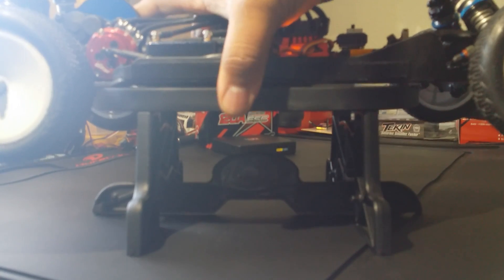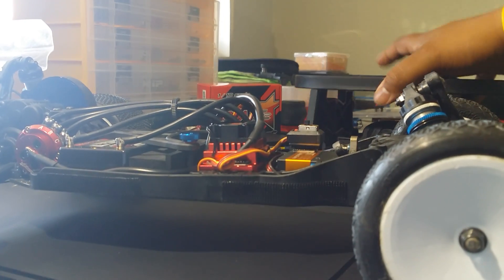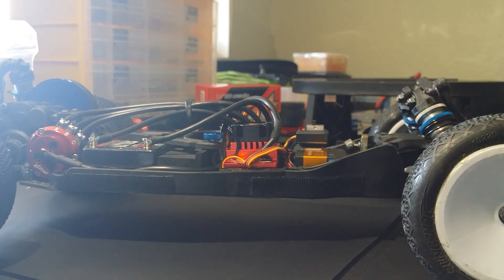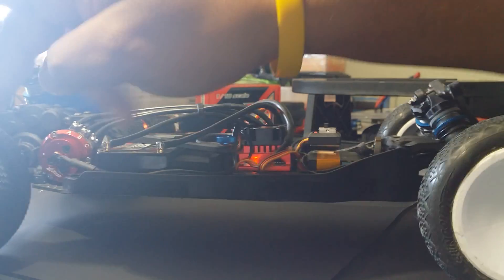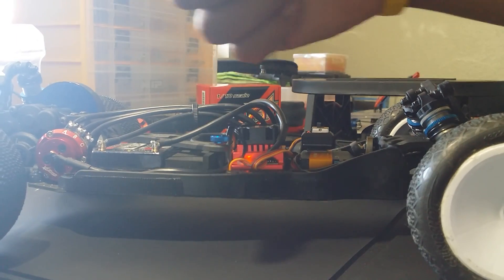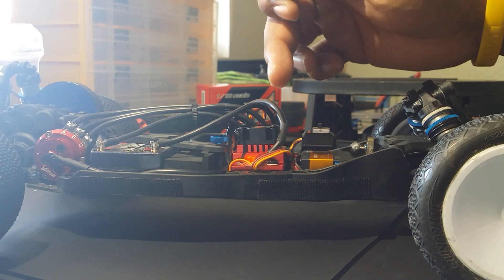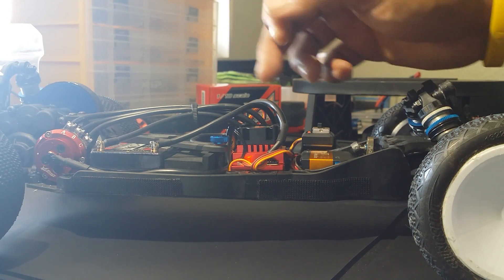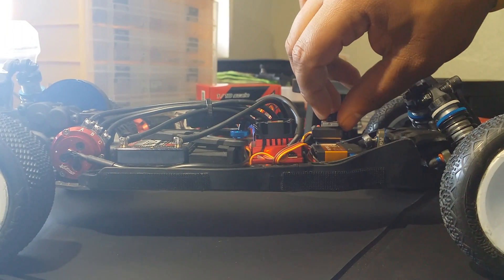When you calibrate it, just make sure you don't take too long on the steps and everything's going to be fine. When I first powered on the ESC with my radio it was already calibrated, but the reverse wasn't consistent. Once I did it without taking so long on the steps it worked perfect. I'm running an Airtronics ATX37 and it works great.